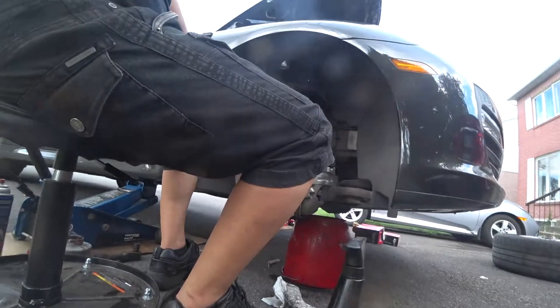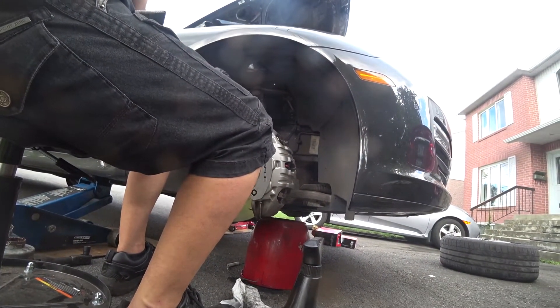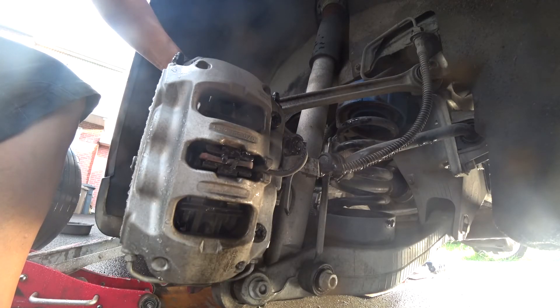Now we're going to put back the wheels. The lug nuts are 100 lb-ft of torque. So we're at the back, finally, for the Porsche Panamera brakes.